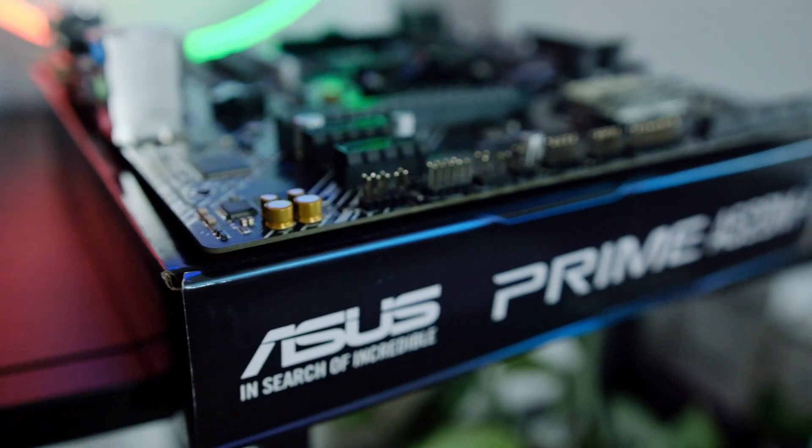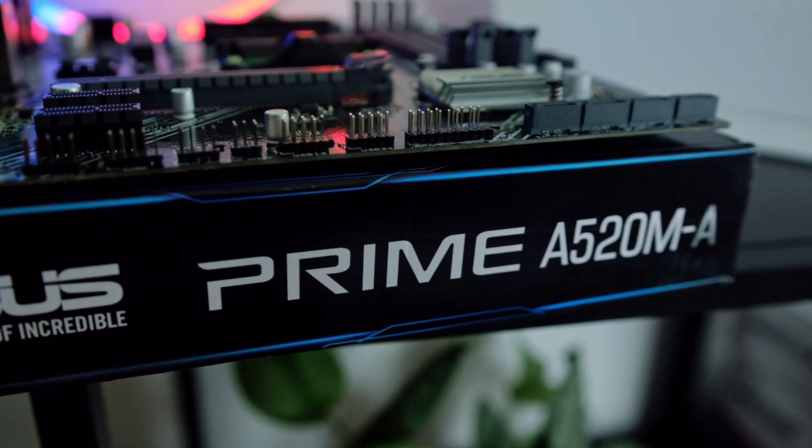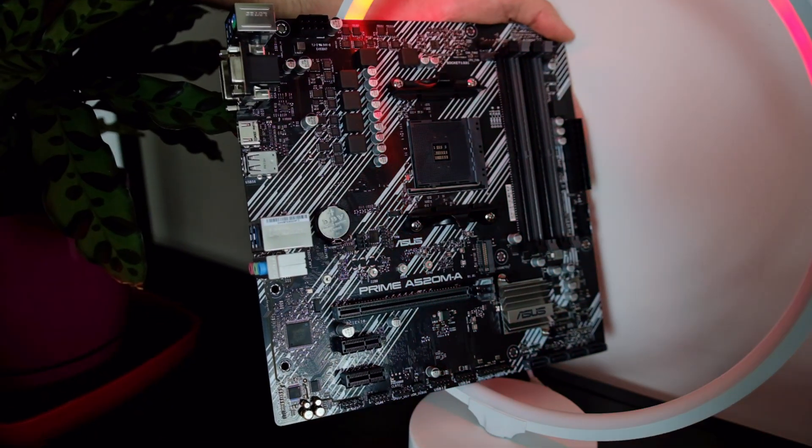Who is this board for? Being a refresh for the A320, it can be used as a perfect upgrade path for people who are still using A320s and wanted to keep costs low while upgrading to Ryzen 3rd Gen down the road. Or for somebody who is looking to build a budget-friendly machine, maybe even throw in an APU to further reduce costs. It can also be great for companies that need their staff to have PCs for general office work.